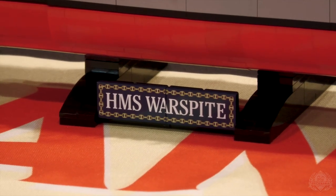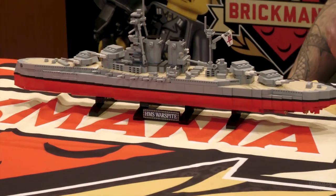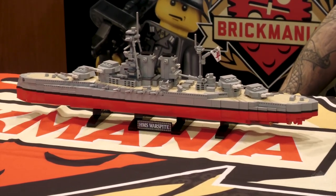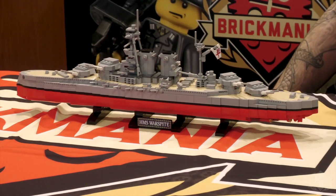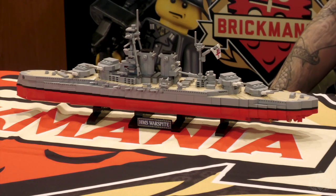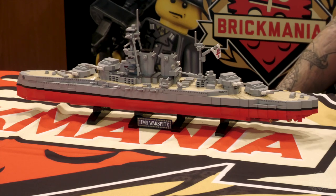It's your conversation starter — 'What's the HMS Warspite?' And then you've got them. The HMS Warspite is one of the most famous British ships of both World War I and World War II. This is one of those ships that was at every major action — it was at Jutland, it was involved in actions in the Mediterranean and the Atlantic. It was everywhere.